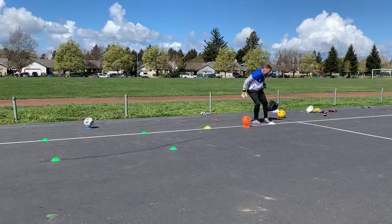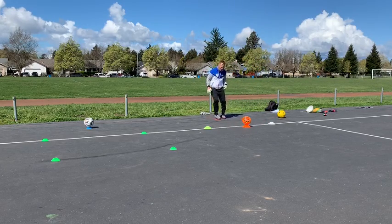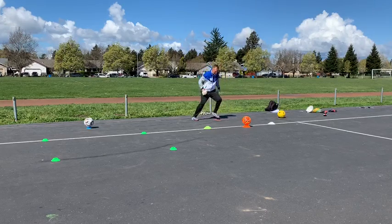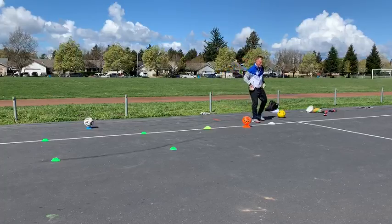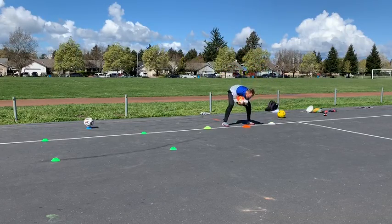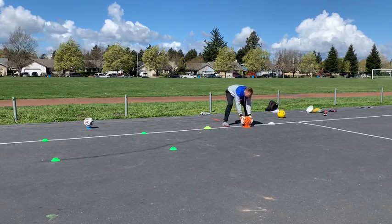Quick feet, quick feet. He's going to go through it one more time. Quick feet here. It's important that we set at each cone. Setting. Bend those knees. Shoulders straight ahead.